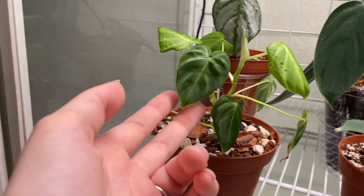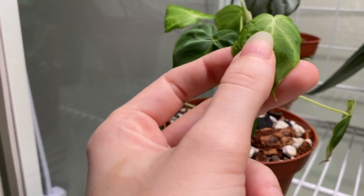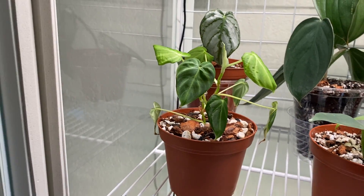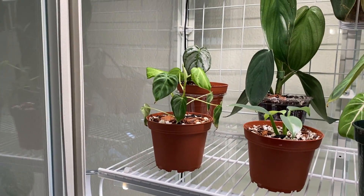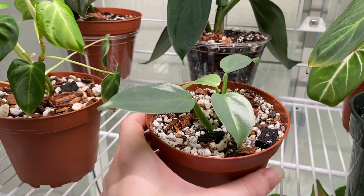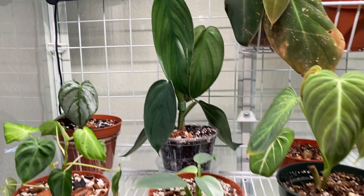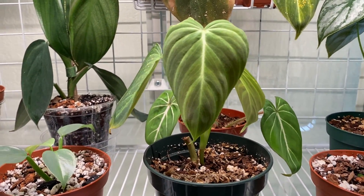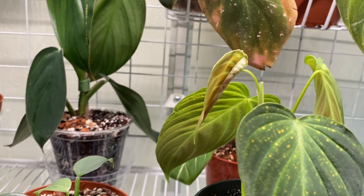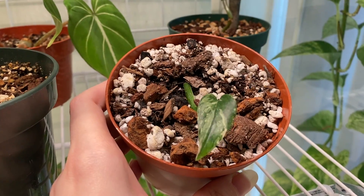This is a Philodendron varicosum that just went through thrips. It has a little damage and the new leaves look funny because I sprayed it with high-pressure water. It was quarantined for quite a while but is all healthy now and back in the cabinet. This is a Philodendron silver sword — a little baby I got a while ago that's grown a couple of leaves. And this is a Philodendron 'Burle Marx Fantasy' in the back, putting out a nice new leaf.